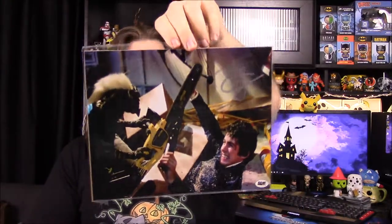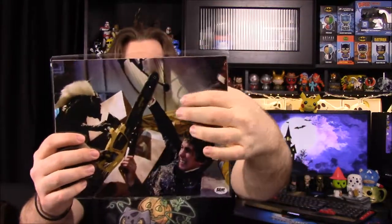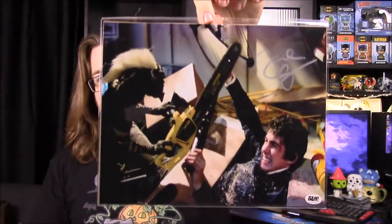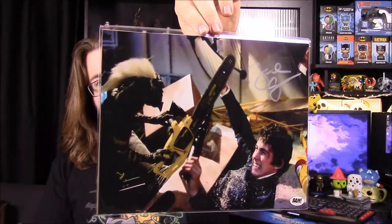Next up it looks like we have a Gremlins picture — Spike fighting the kid from Gremlins. And we have our COA. It says the 8x10 was hand-signed by Zach Galligan, who plays Billy Peltz in the Gremlins movie franchise. His signature is right there, hard to see in the light. We got Spike the Gremlin there in the picture fighting him with a chainsaw, which is kind of funny.